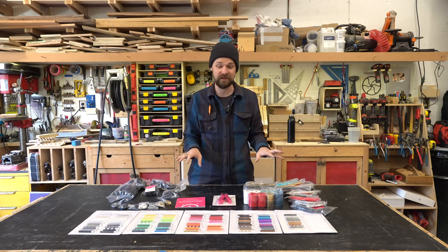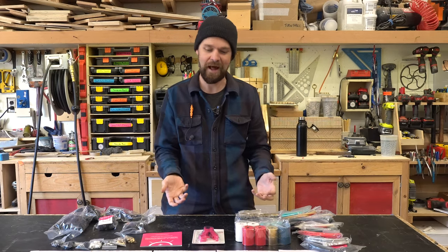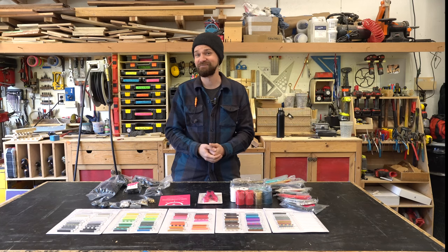They sent me out a variety pack of stuff. I don't really have a plan for the build — I'm going to wing it and see what happens. I'm super excited to play around with this stuff, so stick around and see how it goes.